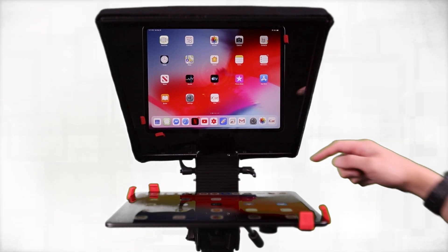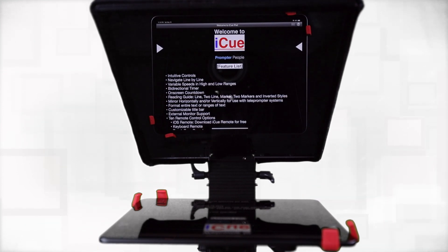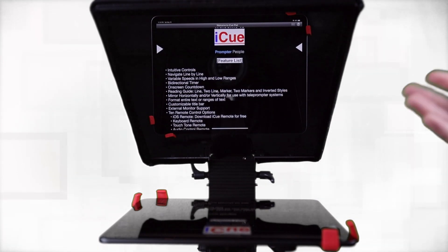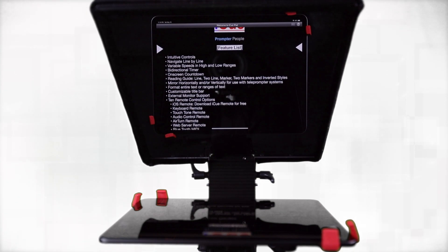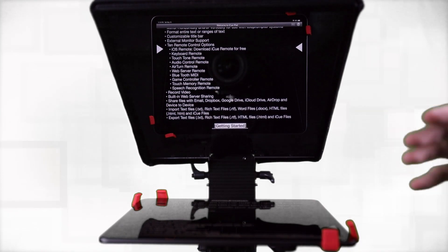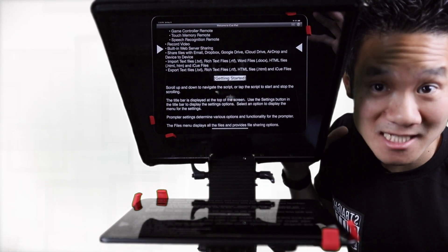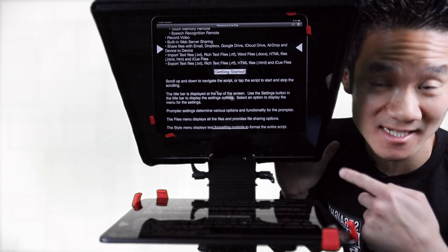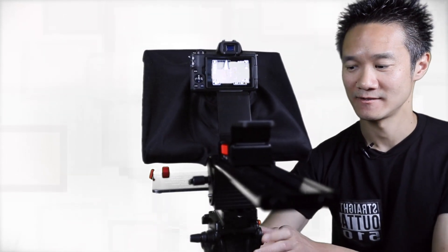Now we just start the ICUE app. You can tap the screen and it starts scrolling and you can read what's on the screen. It has intuitive control — navigate line by line, and if you mess up you can always go back. You can also change the speed of how fast the text scrolls. And the best part is, you're not recording the text on the screen, because the camera doesn't see the text that's on the teleprompter.